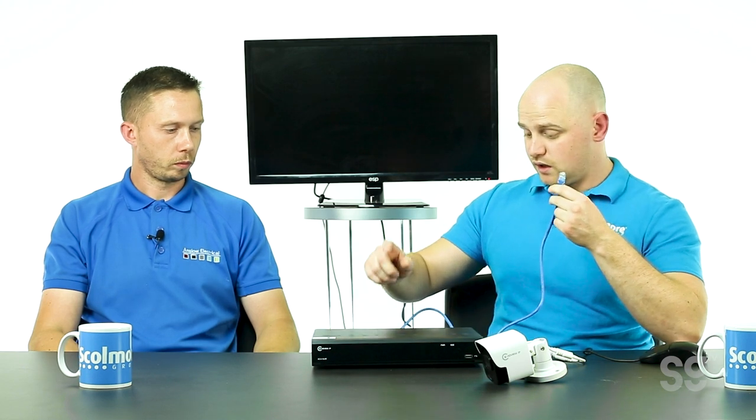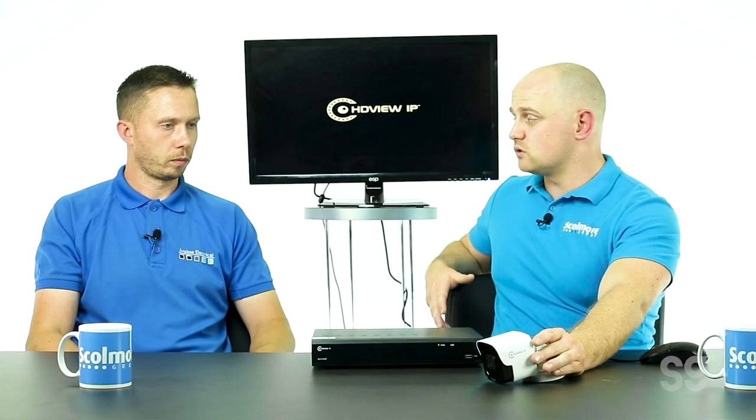All I've got is the NVR from the IP range and one of the IP cameras. I've already got my Cat5 cable in the back of the NVR, and I've already got an HDMI cable just linking the NVR to the monitor. Simply connect and turn it on. We've got the HDView IP, which is a 5 megapixel camera — quite good quality. There is also the Recall IP kit, which is 2 megapixel. They're all IP range, all powered over Ethernet, meaning you can use the Ethernet cable to power cameras as long as they're within 100 meters of the DVR.